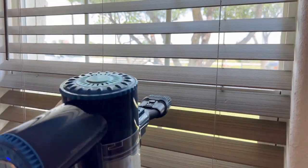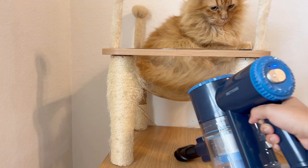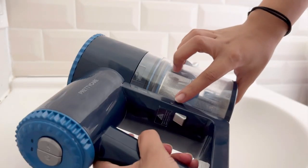I like to use it to clean my blinds, the couch, and even my cat's condo tower. I think it's very good for that. Once you clean all those tough spaces with this easy system,